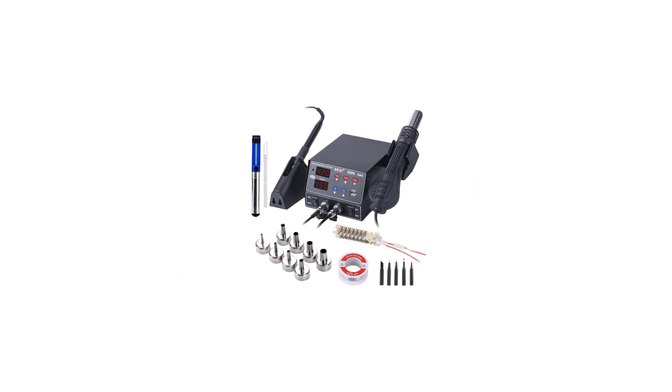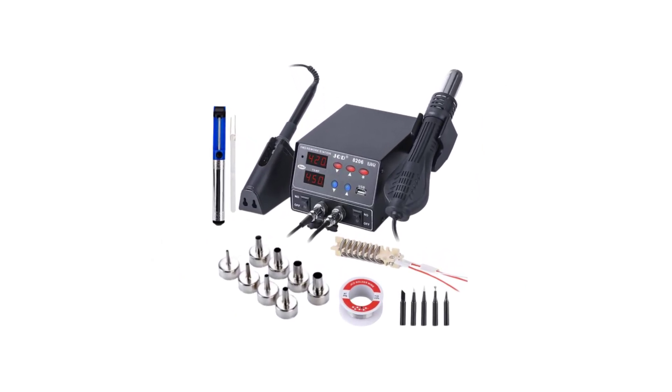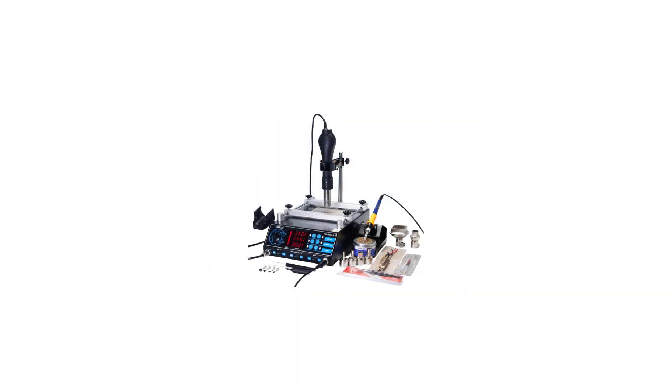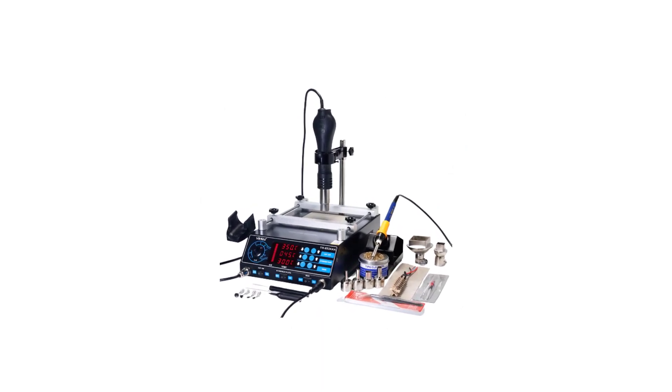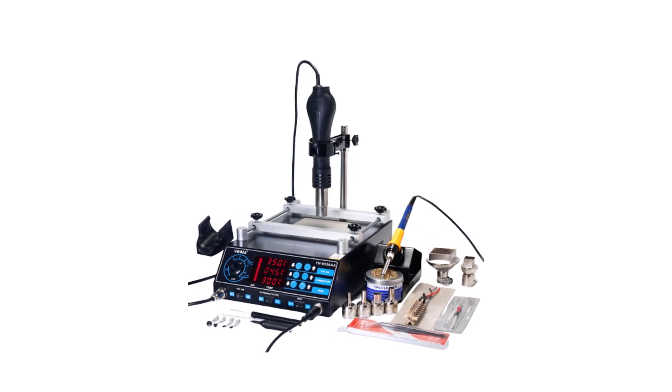These soldering stations have been chosen based on their performance, durability, temperature control, and user-friendly features, all of which are vital for achieving clean and consistent solder joints. So if you're in the market for a soldering station that meets your needs and exceeds your expectations, read on to discover the best options available today.